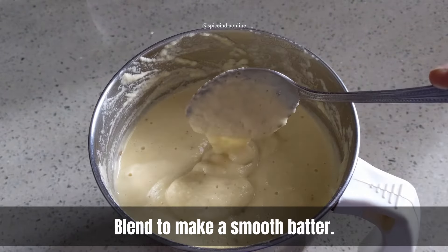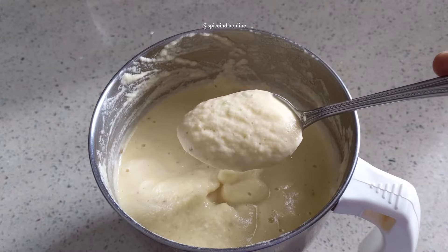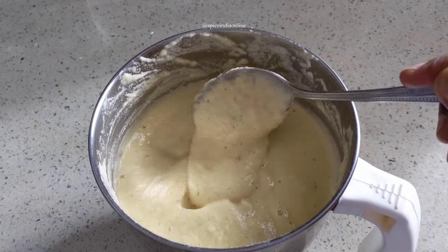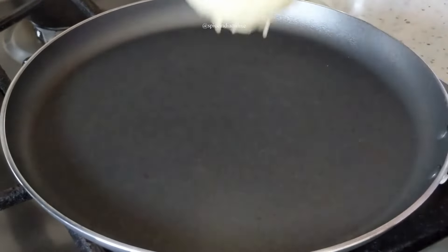The batter should not look too thick nor too thin. It should look semi-thick while also having a light pouring consistency. Now that the batter is ready, let's make the dosas.